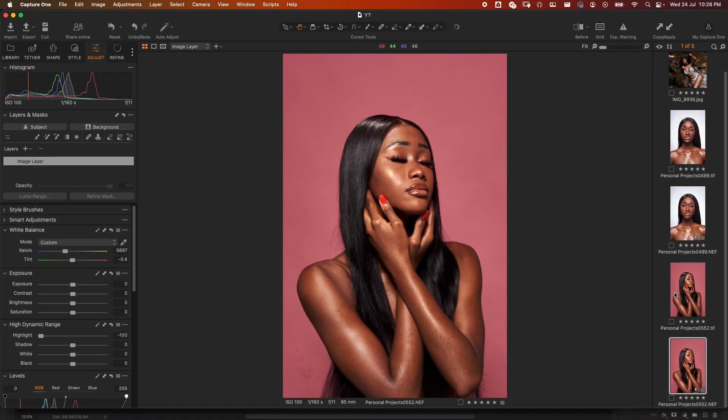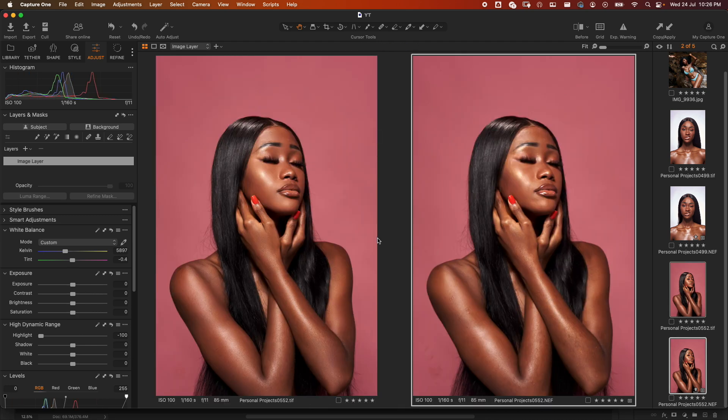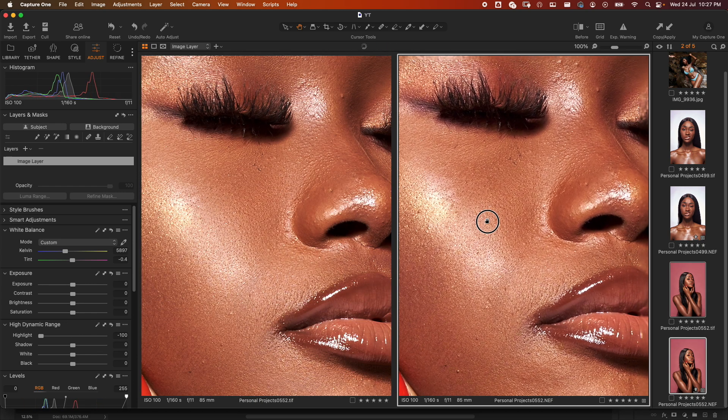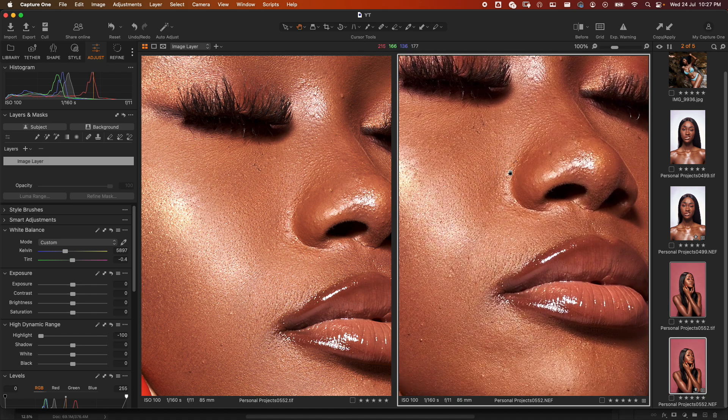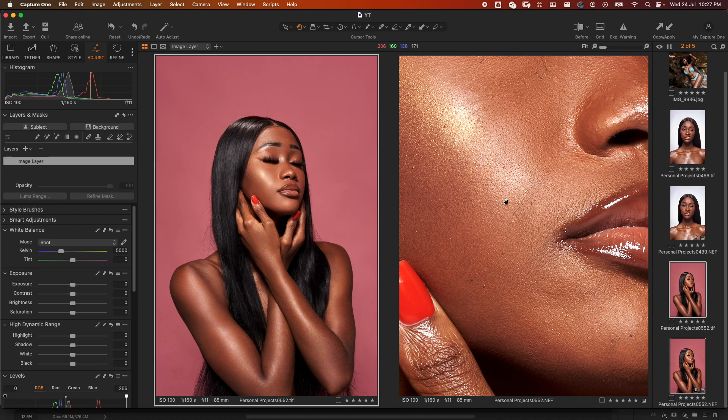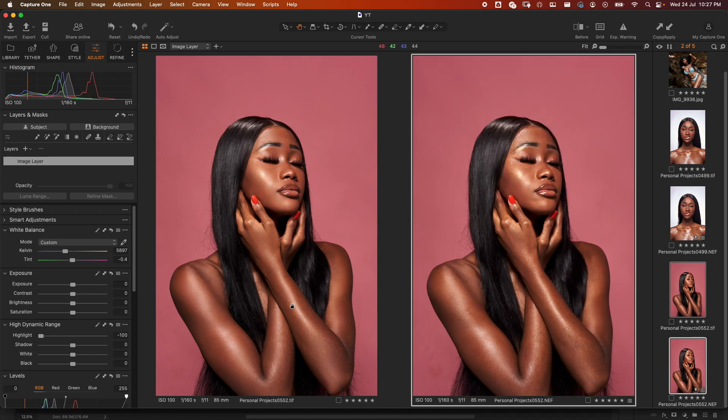Let's go to Capture One and see what we have. On the left is after, on the right is before. Look at this image — you can see how well it has been able to repair it for us without much stress.